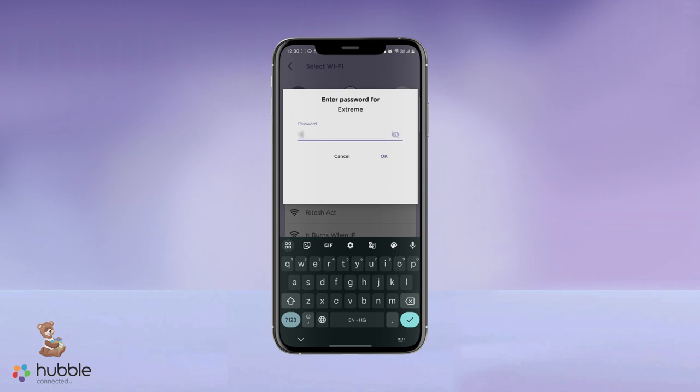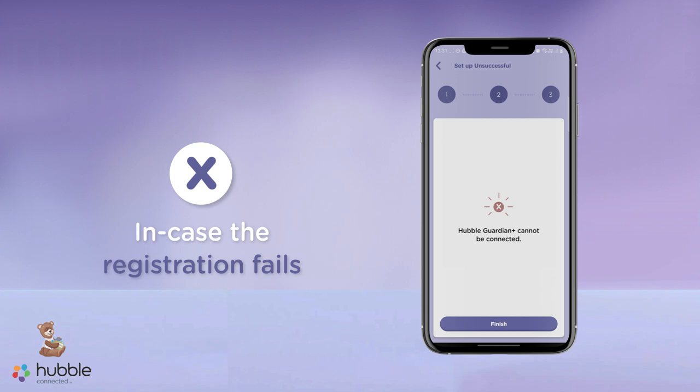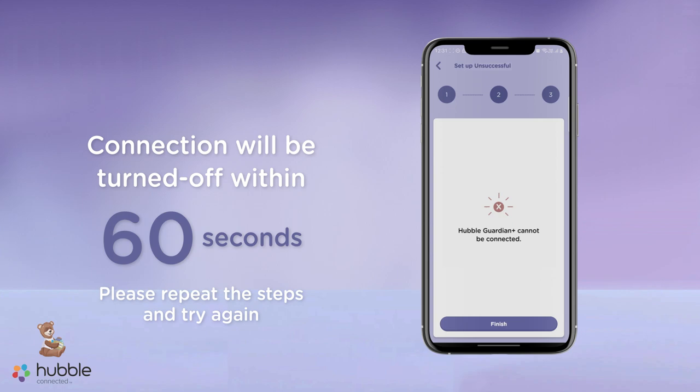Once your device is paired, you're ready for a smooth, connected experience with Hubble Club. In the event that your registration fails or a connection cannot be established within 60 seconds, the connection will be turned off. Please try again. Speak to our team if you have additional questions — we are here to help.